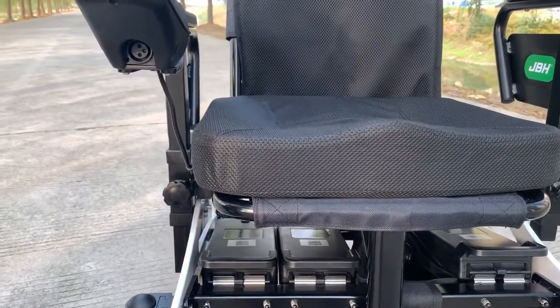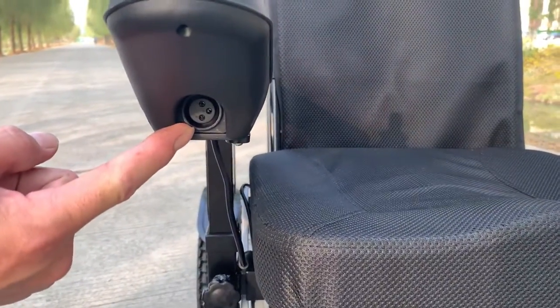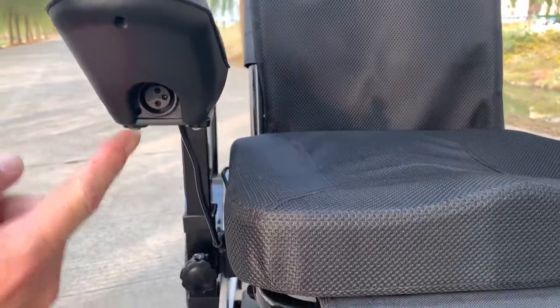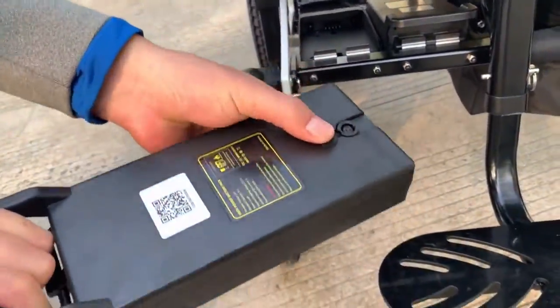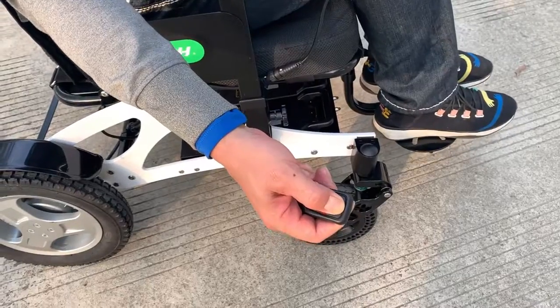To charge the battery is very easy. You can charge from the controller charging port, or you can remove the battery and charge it through the charging port directly.